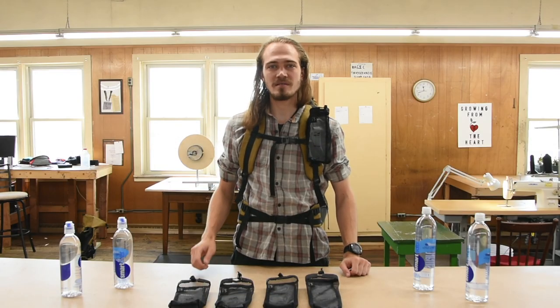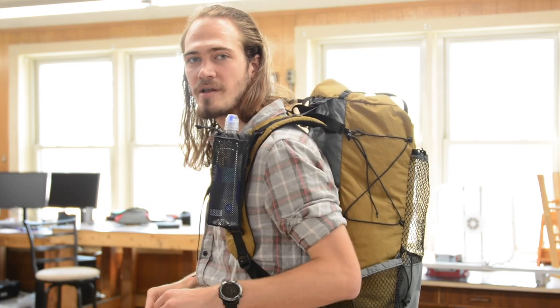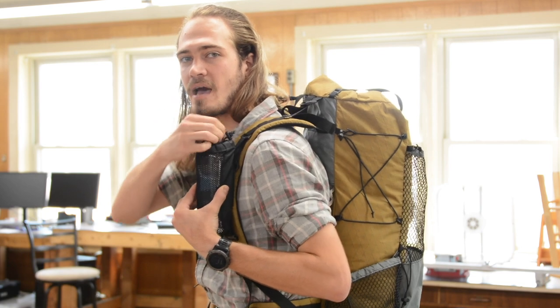The SeaTug water bottle sleeve makes it incredibly easy to stay hydrated while you're hiking. You just take your water bottle, slide it into the sleeve, zip it closed, and you're ready to go. You can also slide the shock cord over top of the cap to keep it there, that way you can do this all with one hand.